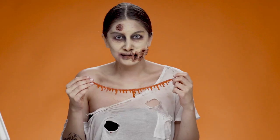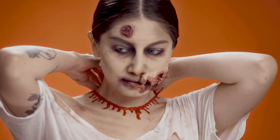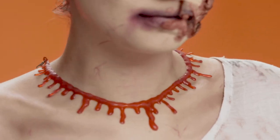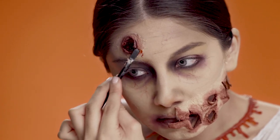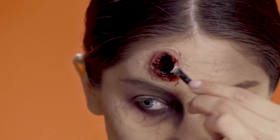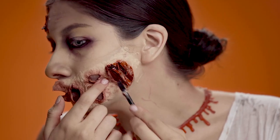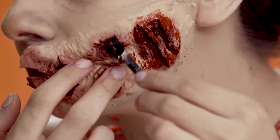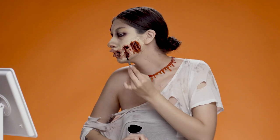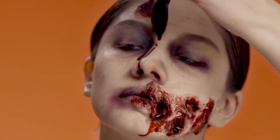To liven up my look a little bit, I'm going to put on this blood necklace I got from Wish for two dollars. And to finish off the wounds, I'm just adding some blood and getting a little messy with it.